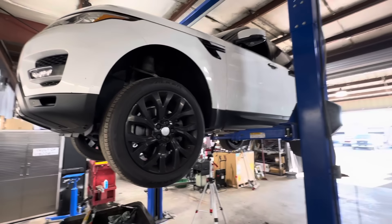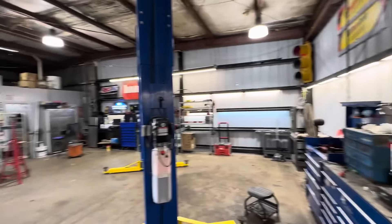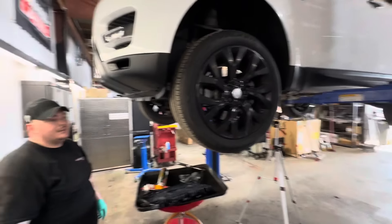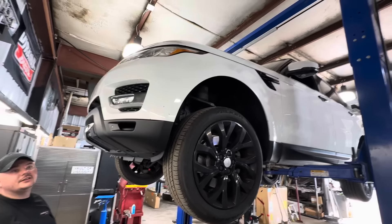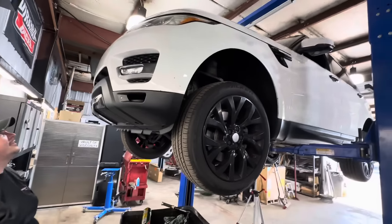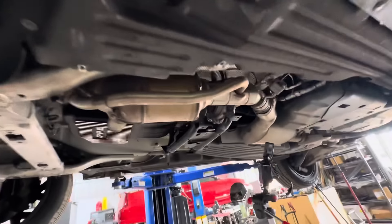I wasn't going to do a video at all — I'm in the shop today tidying up, it's the weekend. Cody from CP's Garage brought his 2019 Range Rover. I keep calling it a Land Rover, but it's a Range Rover. I wasn't going to do any videos on it, but I had to show you guys this.